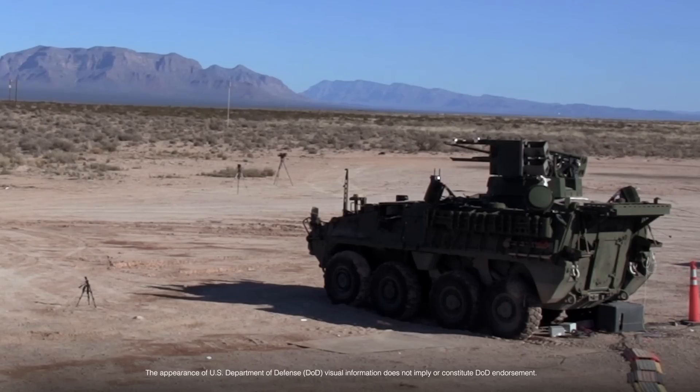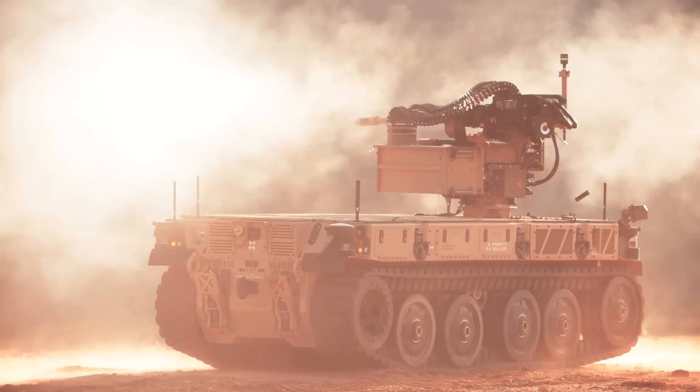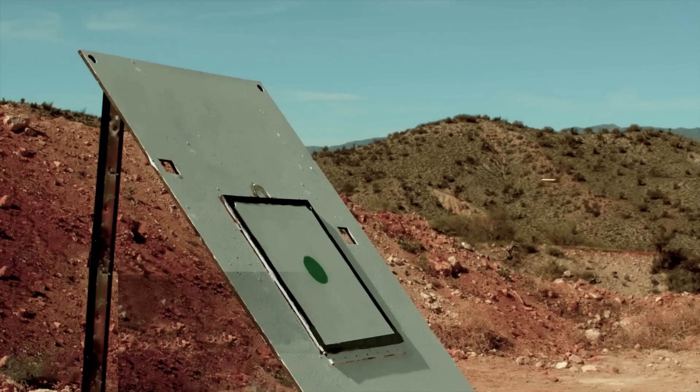We've taken the maturity and reliability of the proven M230 and modified it to a link-fed version. Integrating an M230LF onto your vehicle provides multi-mission capability that includes ground engagements, counter UAS, and armor defeat.